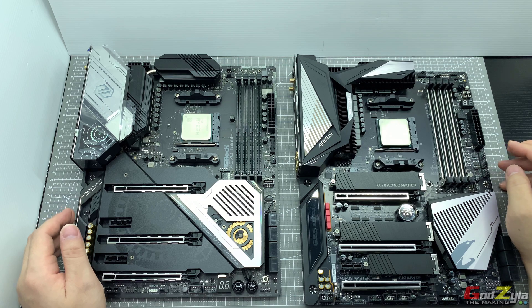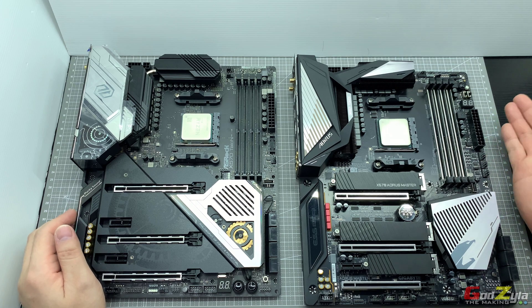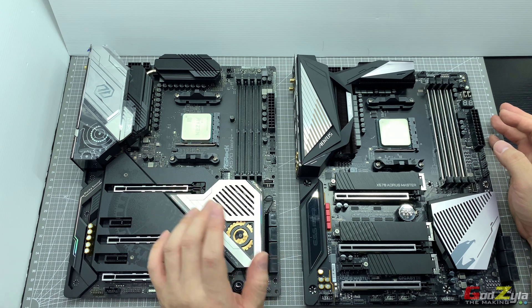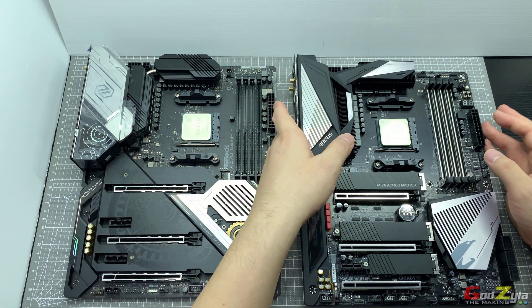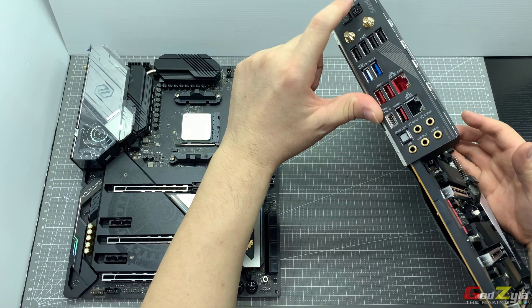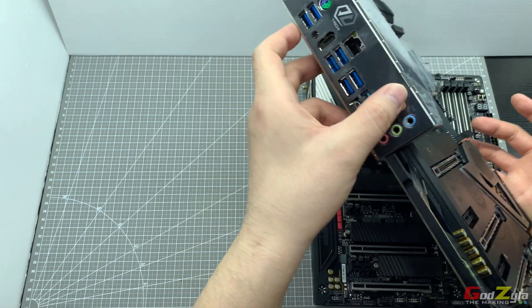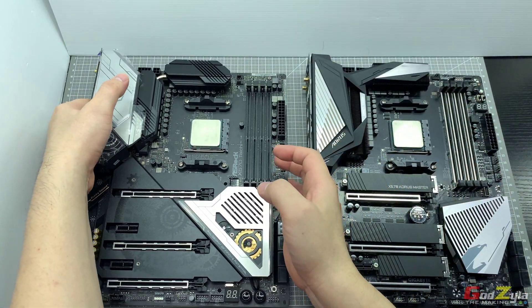Good day everyone, welcome back to my channel. This has come to my attention whereby I need to caution you guys when you're doing a BIOS flashback on your motherboard. Some motherboards have this BIOS flashback button — as you can see here, this is actually coming from Gigabyte, this is the Aorus Master. You have the Q-Flash button here to do the BIOS flashback, and for the ASRock — this is actually a Taichi board — you have this flashback button.